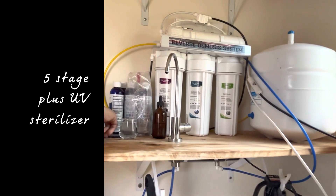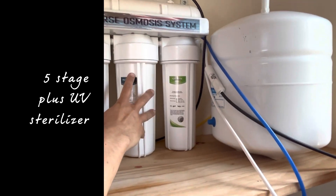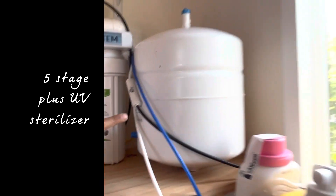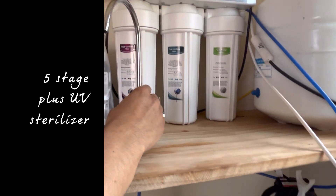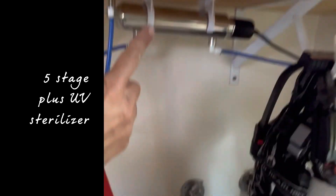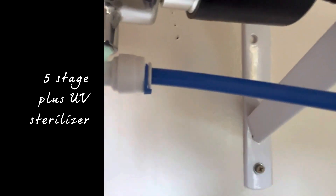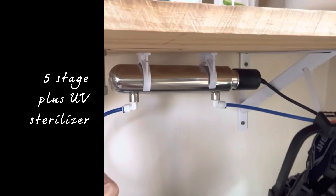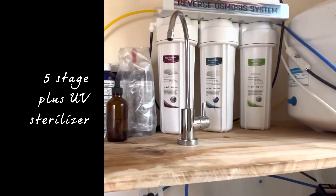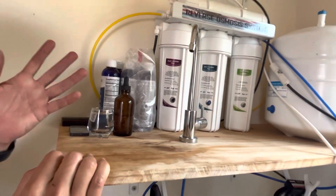The reverse osmosis system here consists of a few parts. We have the five-stage reverse osmosis system. There is a little pressure tank that keeps the pressure going, so whenever you want water on demand it will have pressure coming out. An important part of this is that we have a UV light — you can see it right here — and this is right before the faucet, so it sterilizes the water.